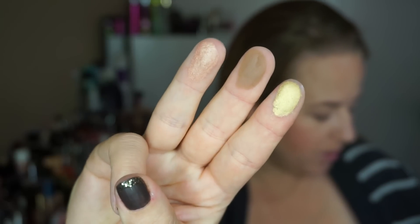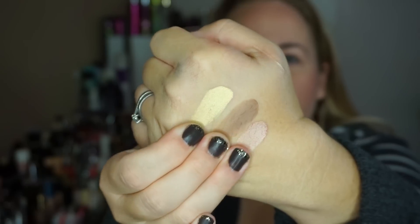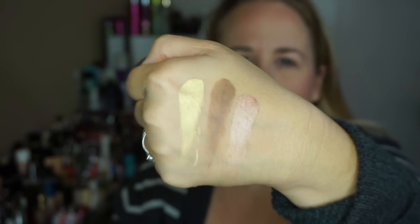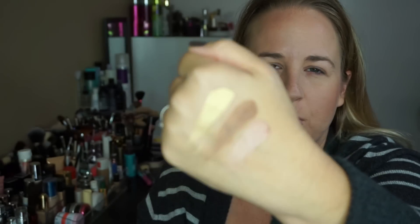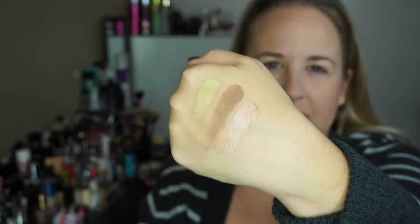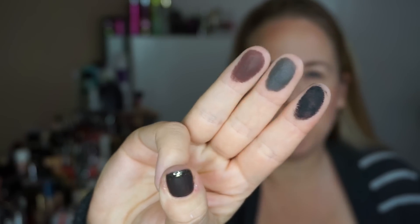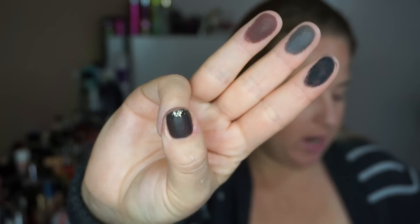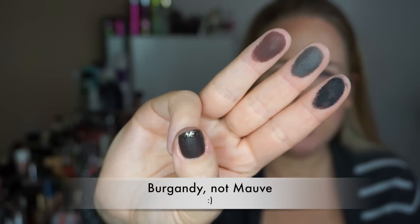The next three are 1987, Zone, and Steady — really, really pretty colors. 1987 is such a yellow gold; I don't know if it will come off on camera as yellow as it really is. Last row is Blackout, Serious, and Punk. I really like the Punk color — it's like a perfect cranberry, kind of mauve color.